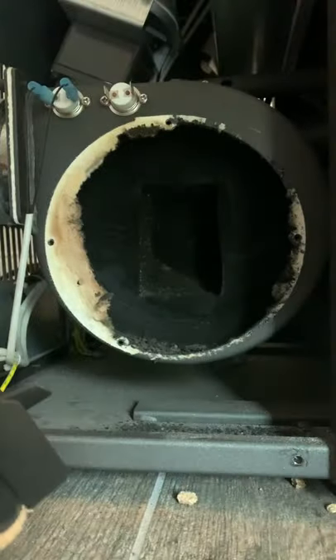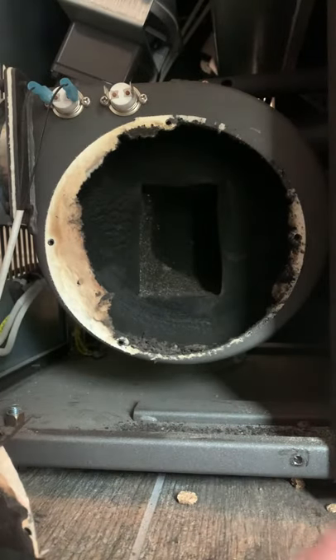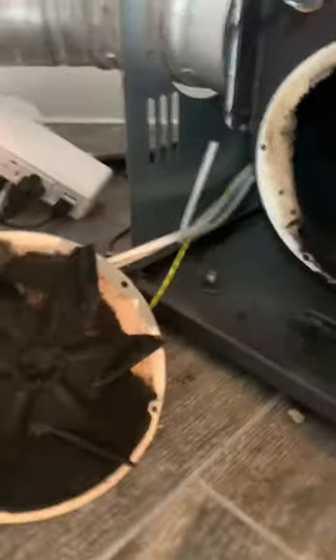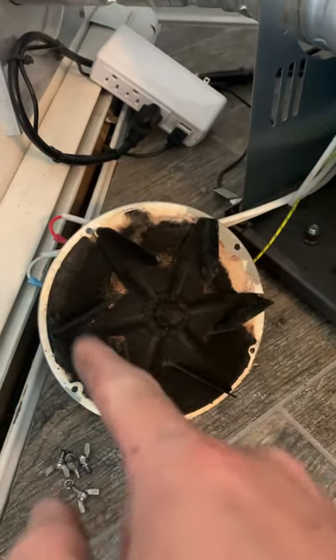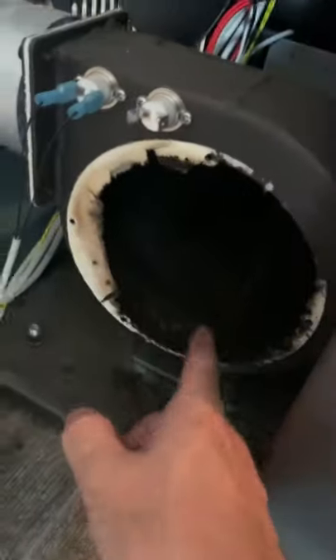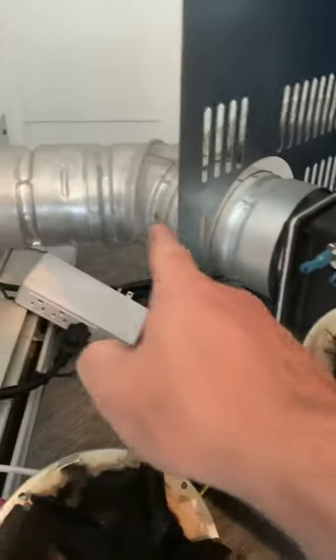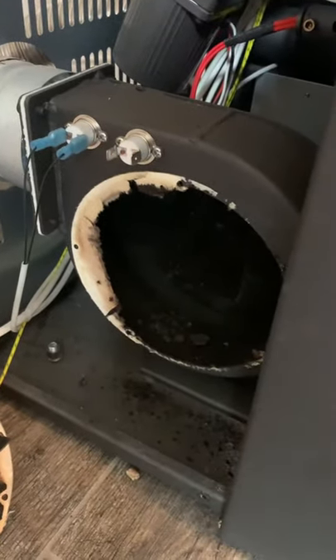And there it is — pretty dirty in there. Basically what you want to do is take a vacuum and a brush, clean all these fins off, clean inside the blower compartment, and clean inside the exhaust up here. I already cleaned the outside of my exhaust this year, so now I'm working on the inside.